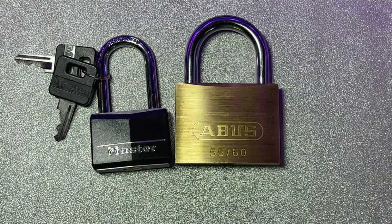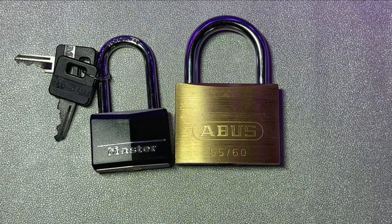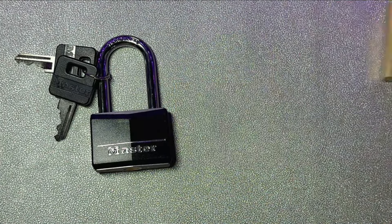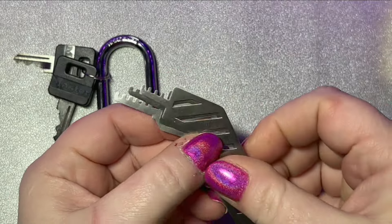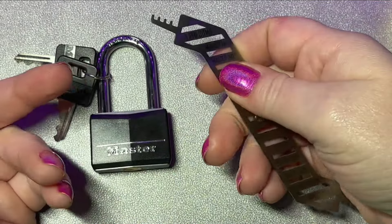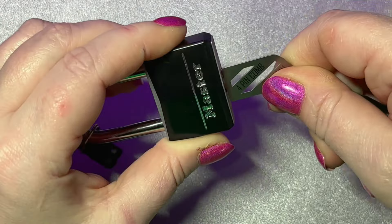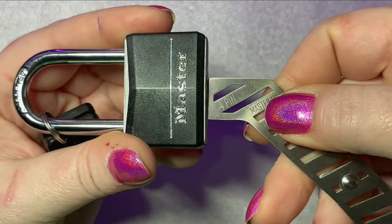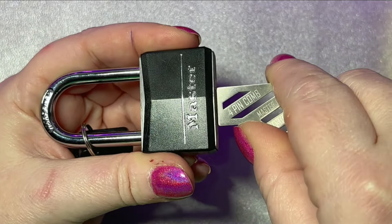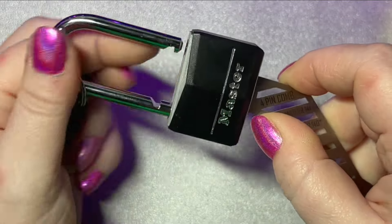I went through my locks and I found two that I can use with this pick set. The first one is this Master Lock. I'm just going to find the pick that it works for and open it up — it's very comfortable to hold. You're going to insert the pick into the bottom of the keyway until the entire pick is flush up against the lock body. Now keeping it flush, you just lift and then turn. And that's it.